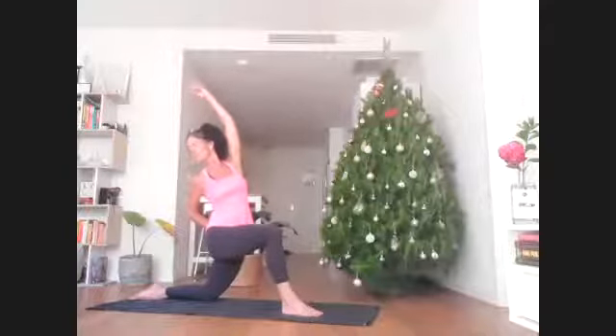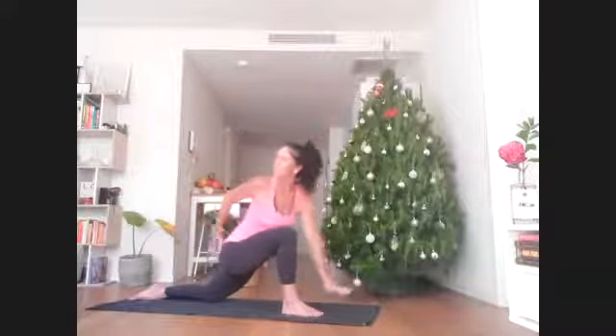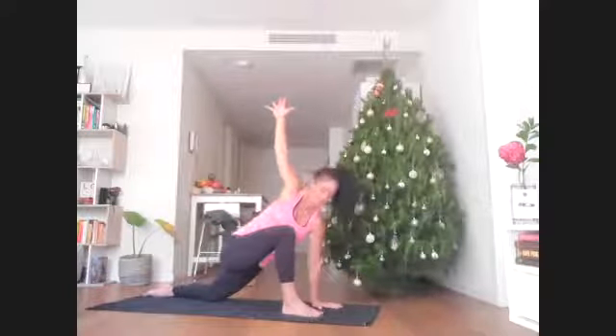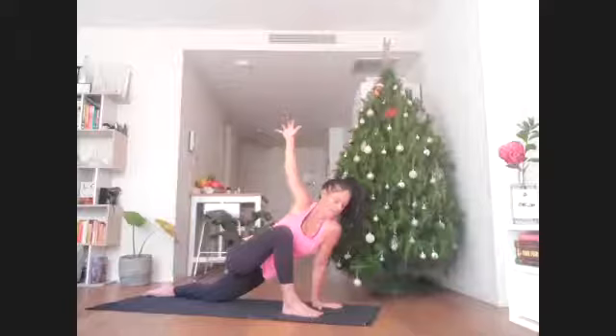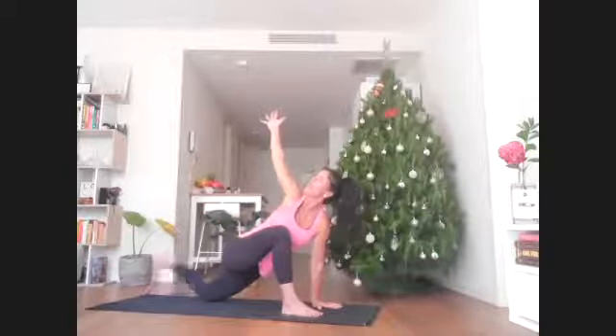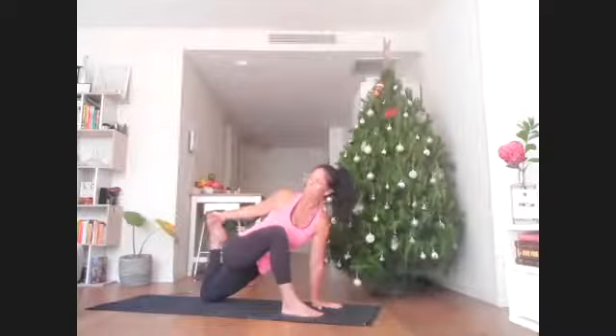Stay for one more breath — you might find your gaze resting on the back right corner of your mat. On your next exhale, place the left hand down inside of the right foot, right hand skyward and pause. Try not to collapse into the left arm — push like you're going to lift away from it. Stay, or bend the back left knee and maybe your right hand holds the left foot. If it doesn't fit, no need to force it. Just another breath wherever you are.